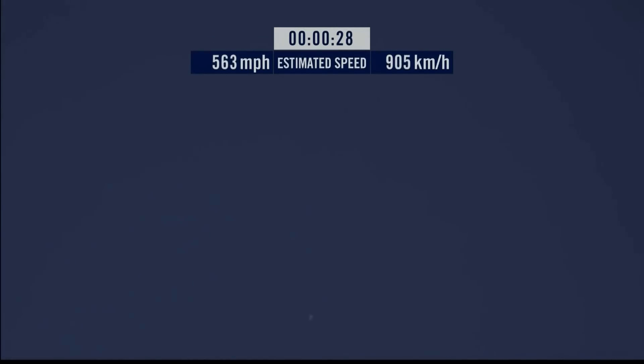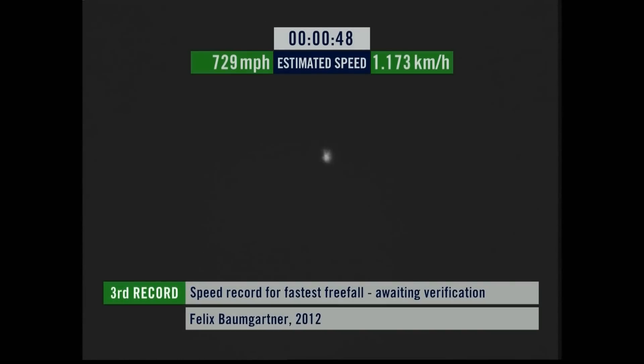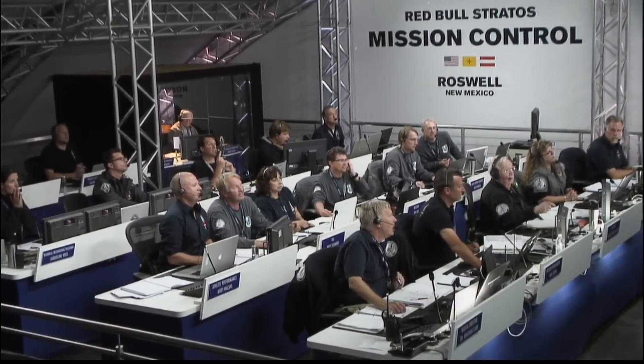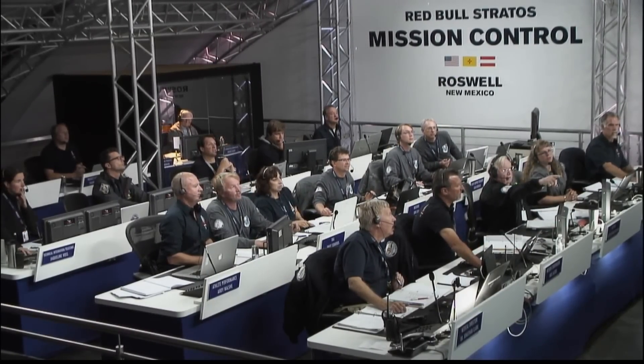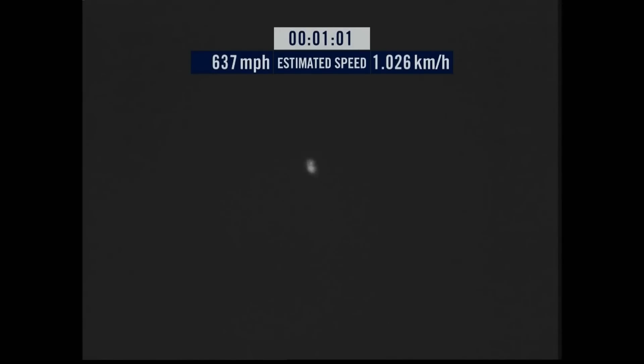Speed 546... speed 600 miles per hour... speed 650 miles per hour... speed 700... speed 725... speed 729. Speed 729 and decelerating.